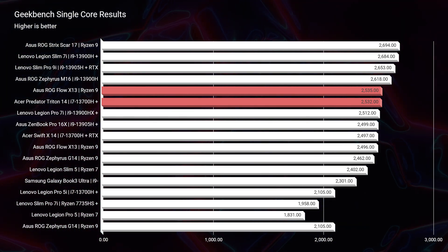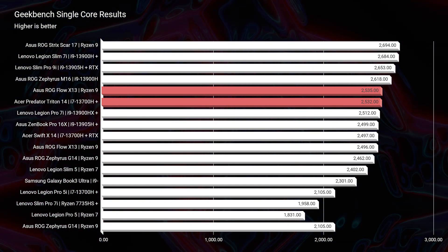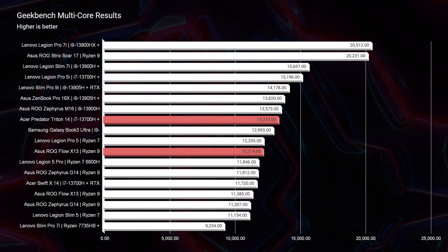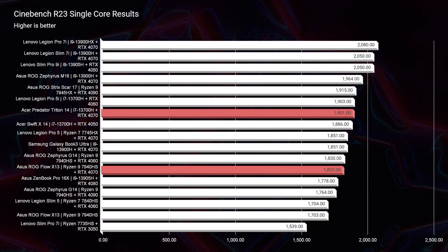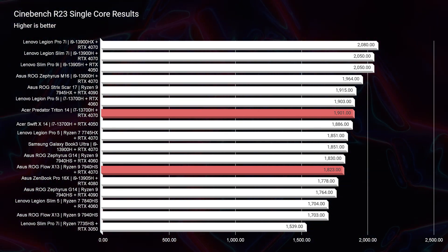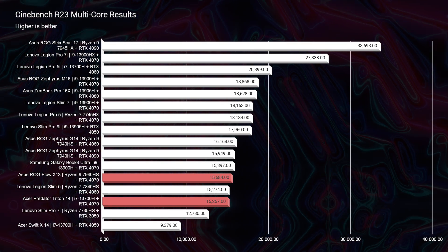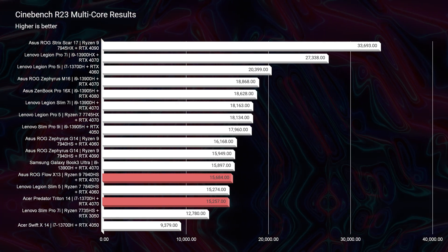Starting with Geekbench single-core and multi-core: the X13 and Triton 14 are neck and neck for single-core. In multi-core, the Triton 14 has an advantage of about 1,000 points. Looking at Cinebench R23 single-core, the X13 falls down slightly compared to the Triton 14. But in multi-core they switch, and the X13 shows a little better performance by about 100 points.